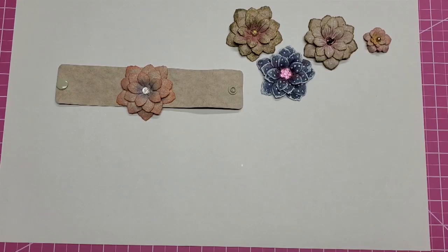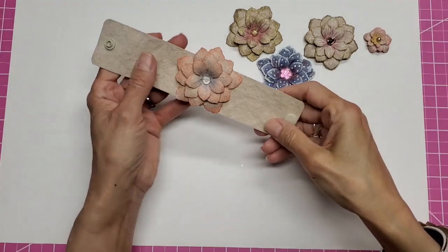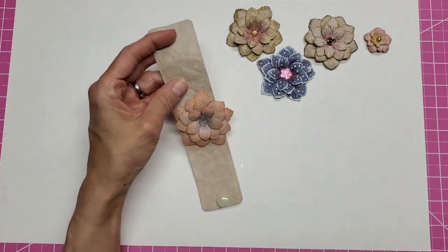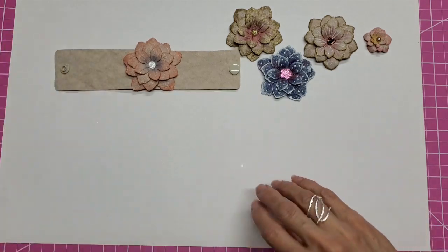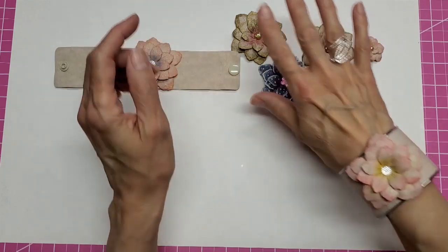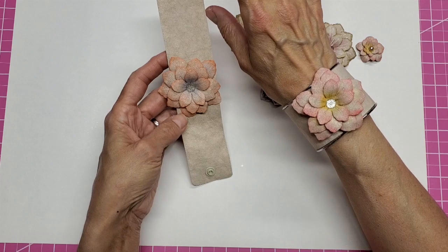Hello everyone, this is Laleh. Welcome back to my channel. This is April and my project for CraftTex in April involves the linen color — the color of the month from CraftTex. I want to show you these beautiful flowers I've been making and turning into bracelets and embellishments. Stay tuned on how to make these.